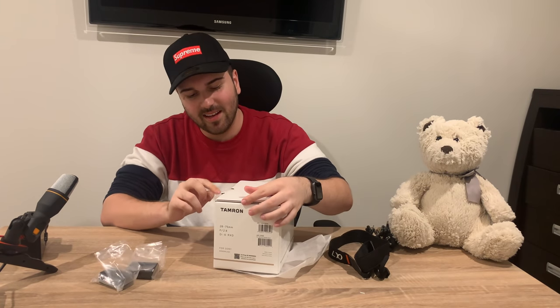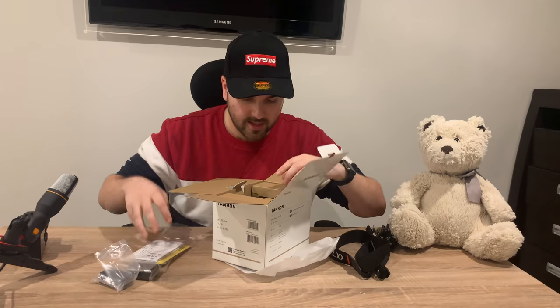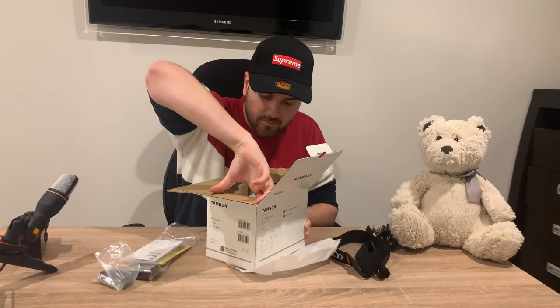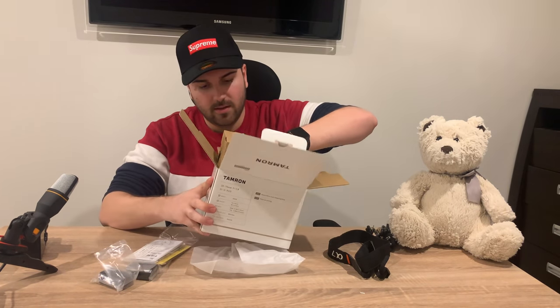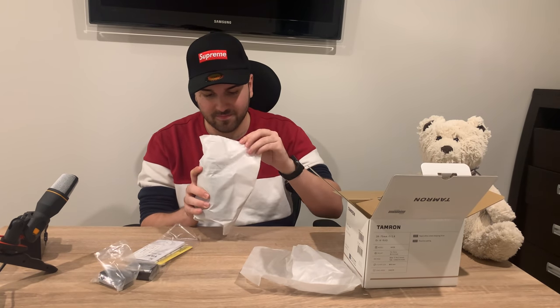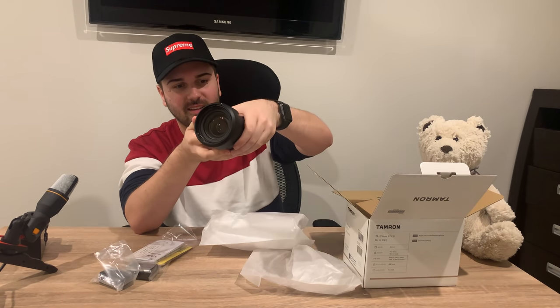Now for the lens — I'm actually really excited about it because I read many good things. This Tamron 28-75mm is a cheaper alternative to Sony's G Master lens, the 24-70mm, but sometimes people say it's actually better. This is going to be a pain to get out — and bam, here we go. This is the lens. Wow, it's actually bigger than I thought it would be, and it's heavy too. Holy crap. That's what the lens looks like — it's gigantic. When I was holding it in the shop I thought it was way smaller. Look at that glass though — that just looks good.